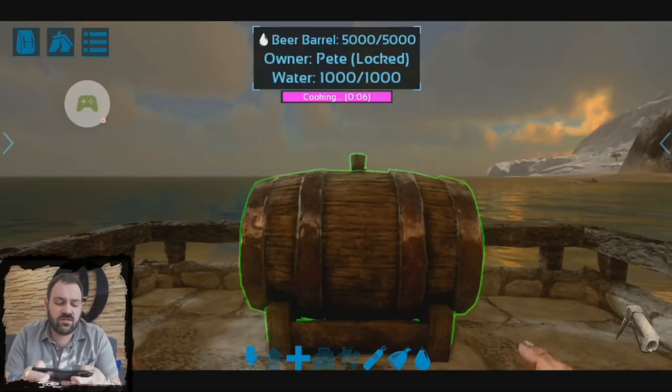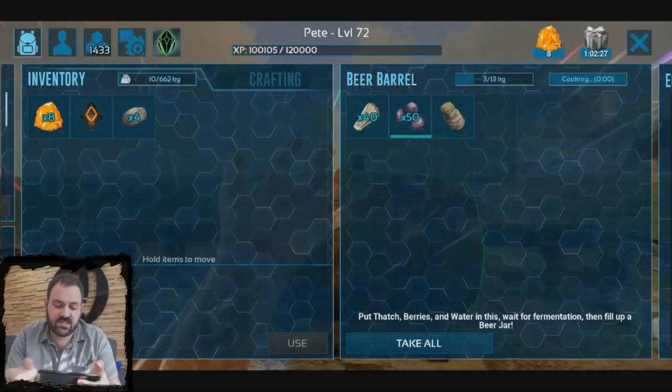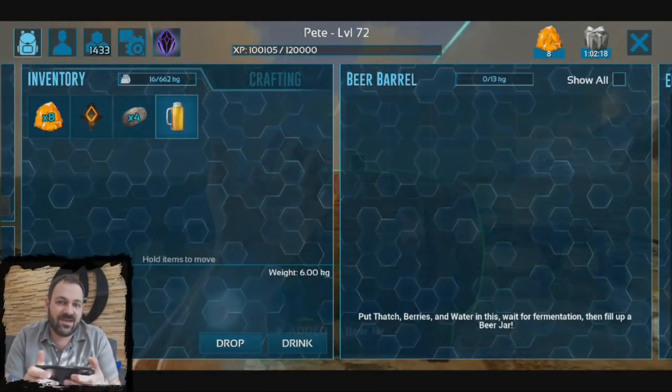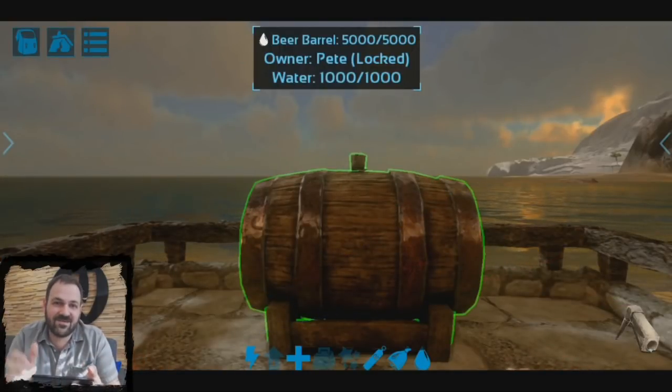Then we'll just open the inventory again, and as you can see, my beer has now turned into a beer jar full of beer. Now you can take that beer and go tame a Chalicotherium. See you everybody.